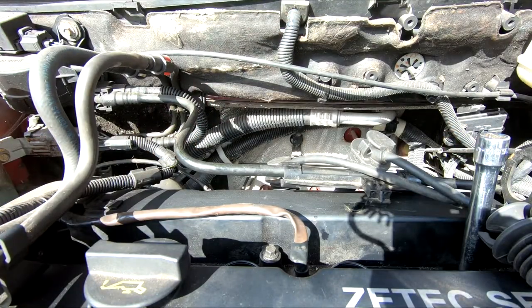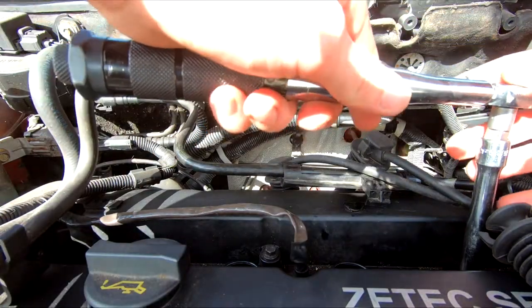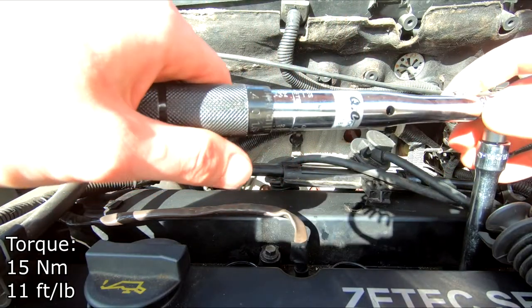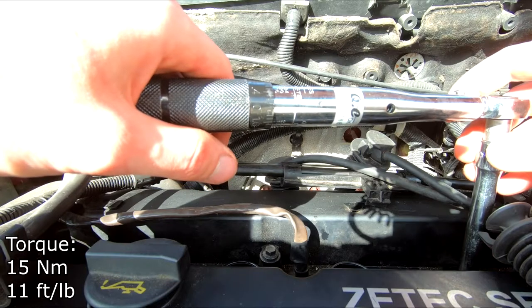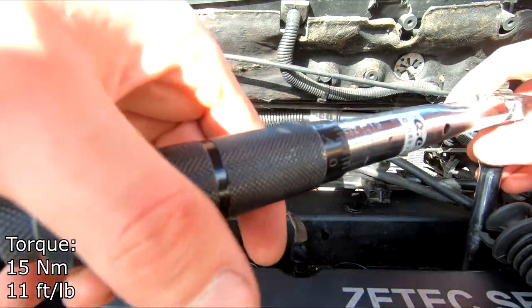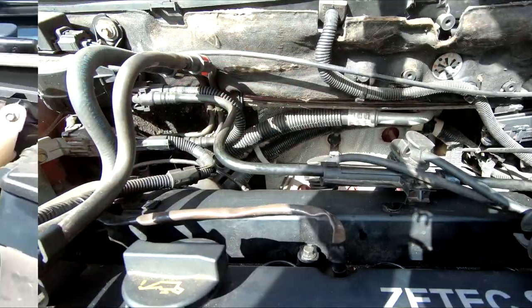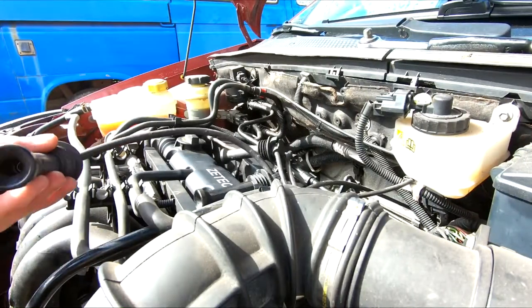Now that you have all the spark plugs in, you are supposed to torque them down to 15 Newton meters — that's 11 pound-feet of torque. Now that the spark plugs are in, we look at the leads.